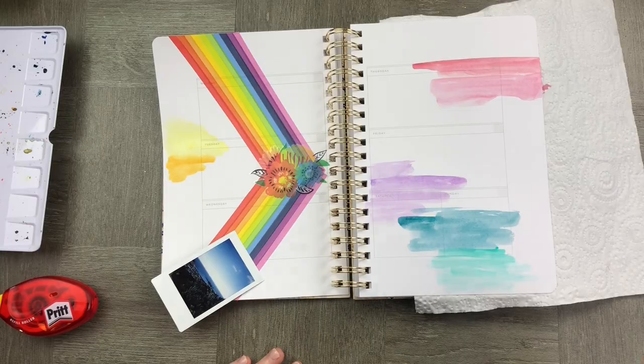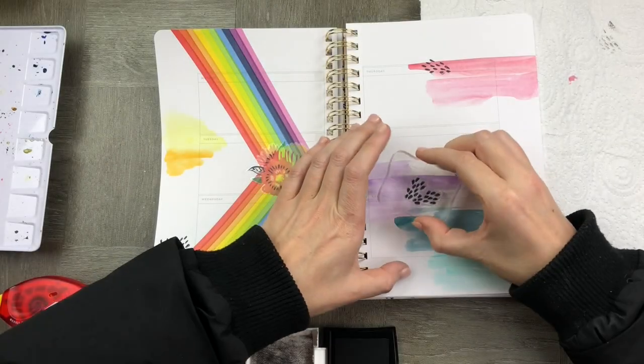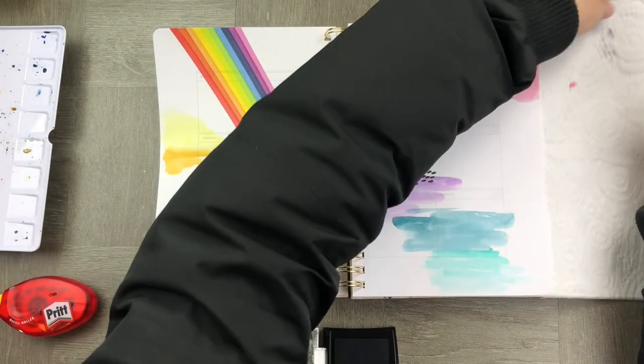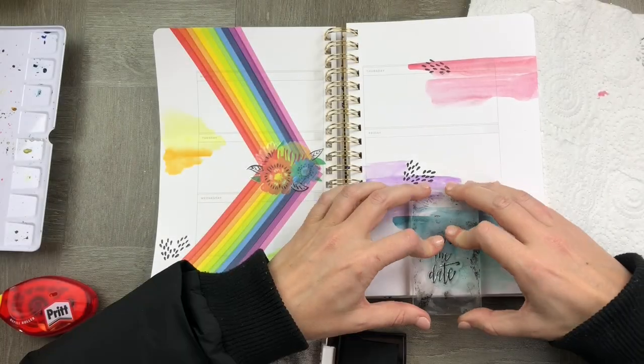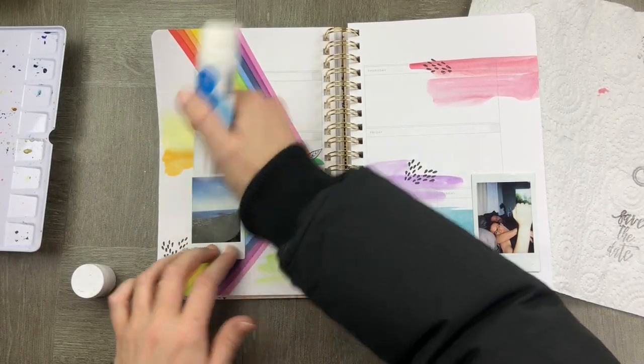It doesn't leak, it doesn't bleed, it doesn't ghost — it's absolutely fabulous and it just adds a really fun texture to the page as well. I'm now adding some embellishments with a couple of cute little stamps just around the page to create a little bit more fun.